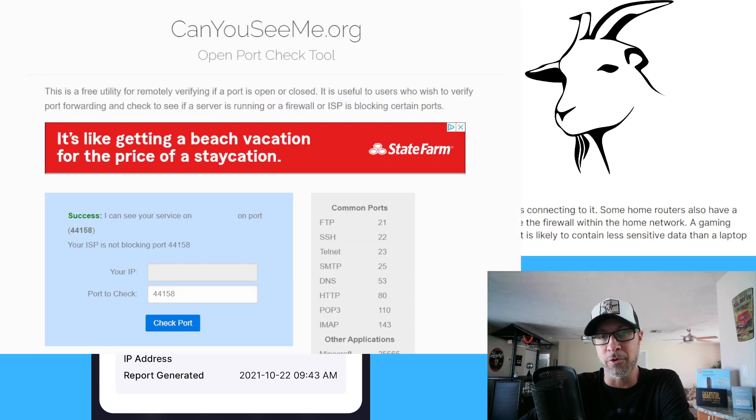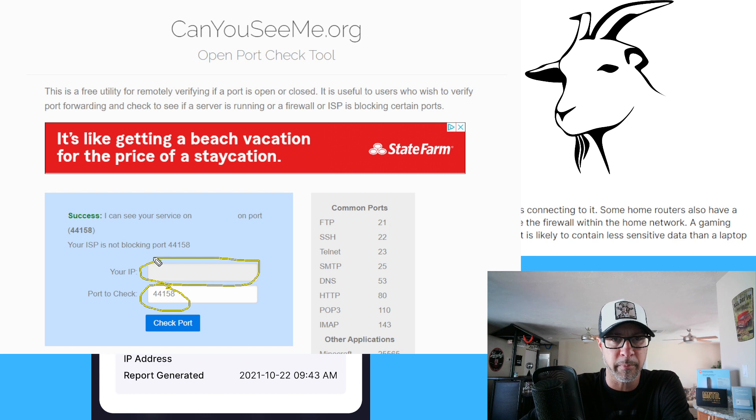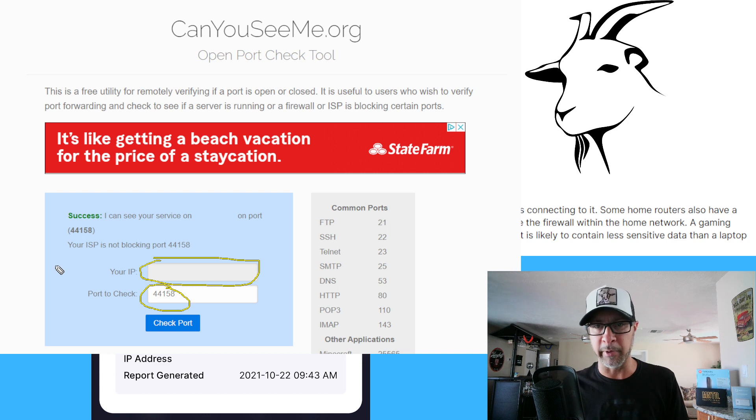Once you're done setting up your port forwarding, if you decide to go that way, or if you choose to do the DMZ, there is this website that I highly recommend: CanYouSeeMe.org. Thank you, John, for telling me about that site — very useful. Just put in the port, which is going to be 44158. Over here you should see your public IP address, which is the IP address that matters — not the address that the router gives your device. The IP that needs to be able to communicate inbound and outbound is your public IP address, which is going to be the one showing in this box. Leave it there, and then when you're done, hit this little button here.